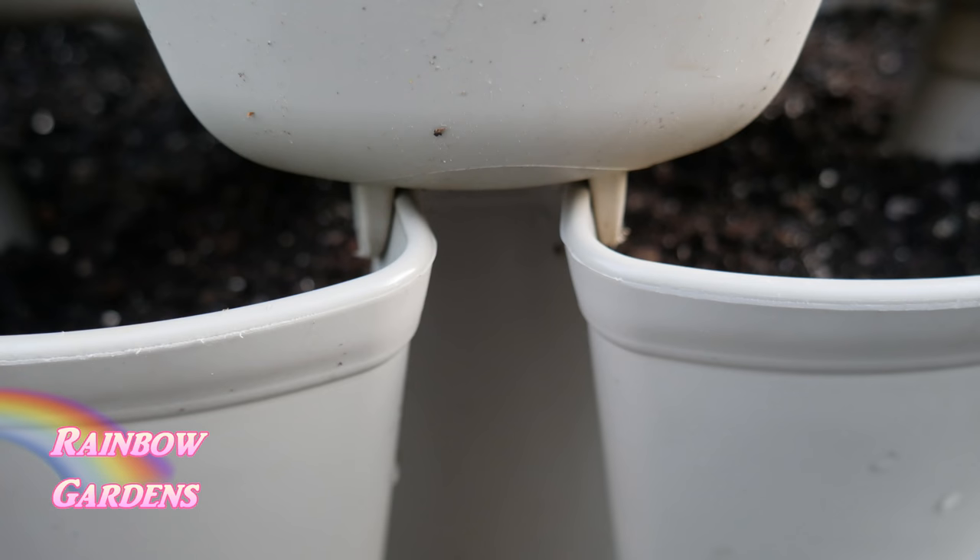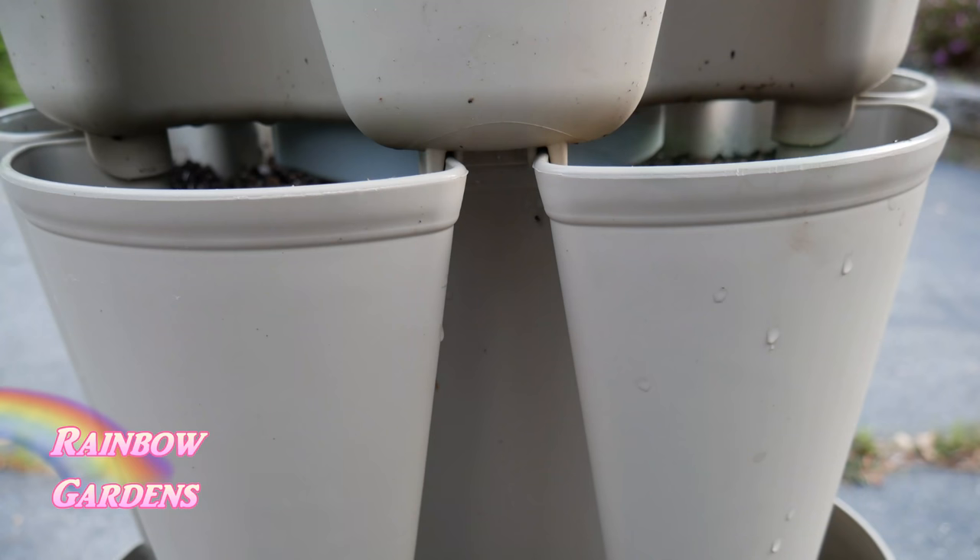When stacking your tiers, make sure you fit them together just like a puzzle. Even one tier being slightly off will cause it to tilt. Once filled with water and soil it's very heavy and could tip over, so make sure you have interlocked all of your tiers correctly.